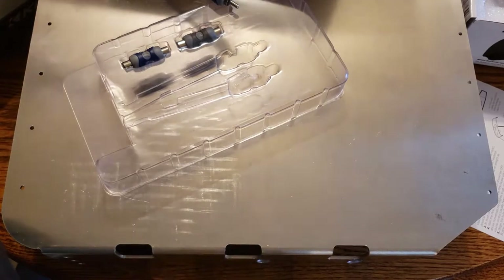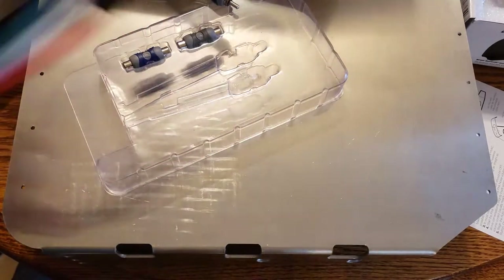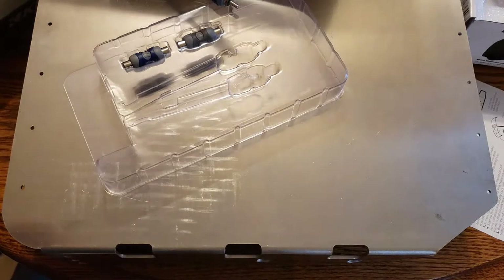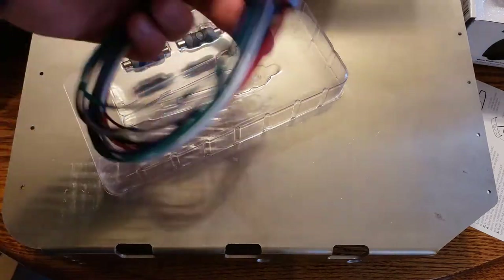This was just kind of an unboxing to show you what's in here. I'll make a full video on wiring up the harness for the Jeep, and then a full video for installing the Kicker amplifier in the Jeep. It'll probably be a week or two.